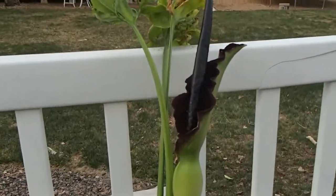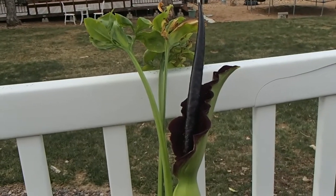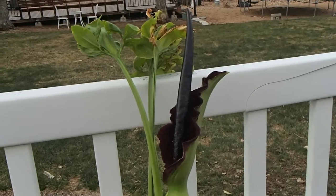This is Dracunculus vulgaris, also known as the dragon arum, voodoo lily, black lily, and a number of other odd common names.